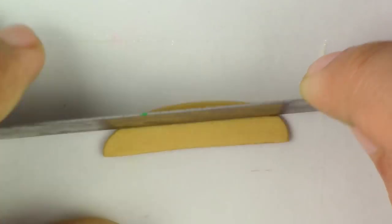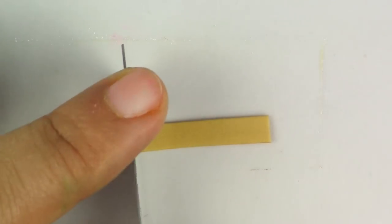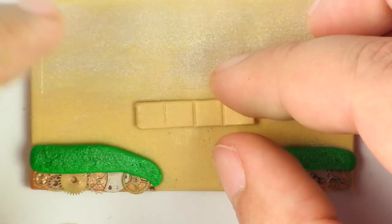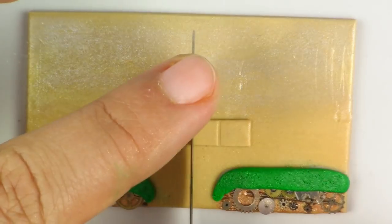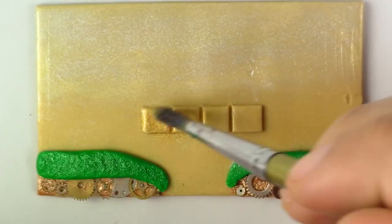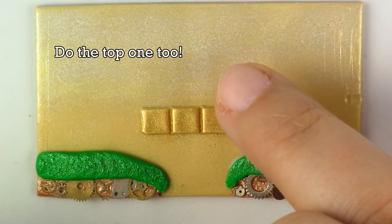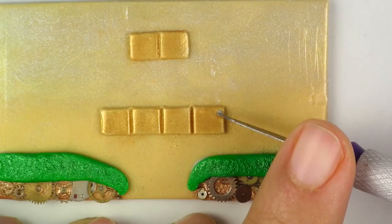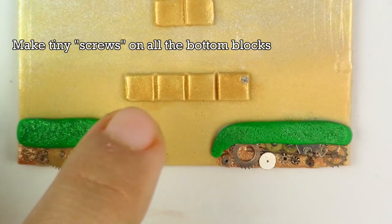Now for the question mark blocks, take your gold clay, cut it into a rectangular piece, and then use the back of your cutter to create the separations. We're going to make two sets — one set at the bottom with about four blocks and another set on top with two blocks. Once you have that, dust it with your gold Pearl X, then take your gray clay and make tiny little screws and place them on top. Feel free to dust it with your silver Pearl X.